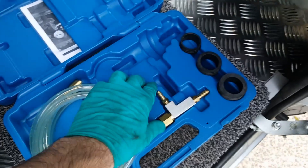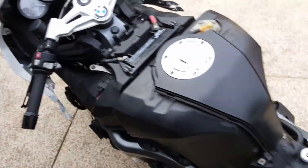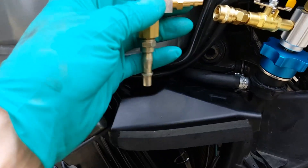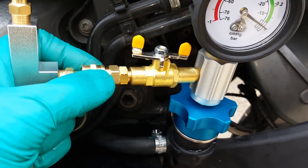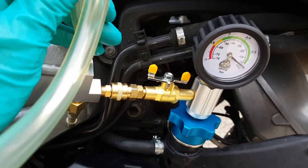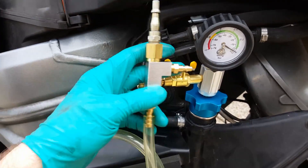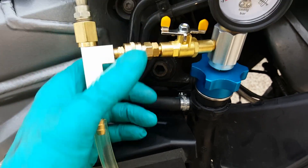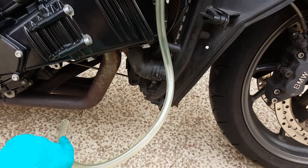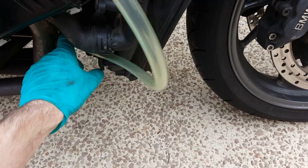Then we get this little doofer, which has got an airline fitting on one side, and there's a pipe as well that we can use. We put this on here — we've got it the wrong way around, it doesn't really matter — but that pipe should be facing the ground. This pipe is only for when you're vacuuming, because sometimes you suck a bit of coolant out too, and that can just go out that way and blow onto the floor.